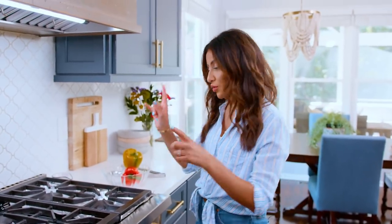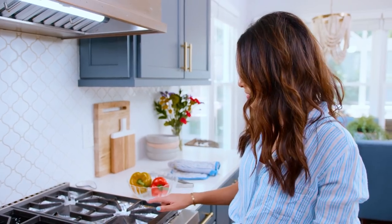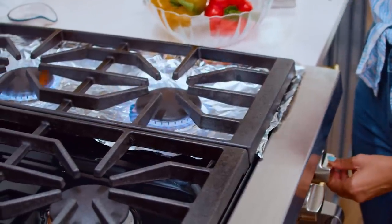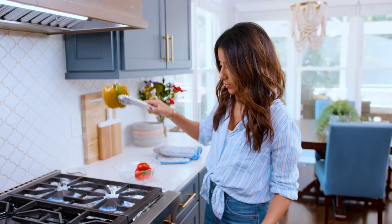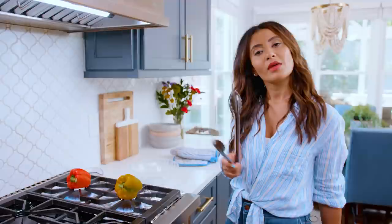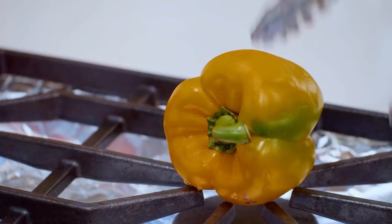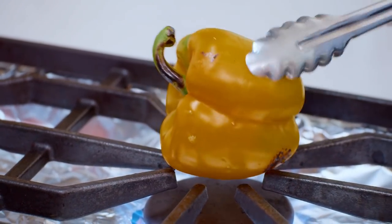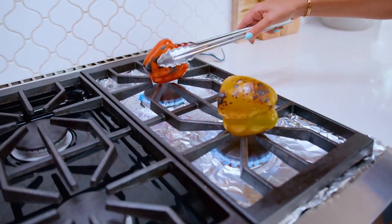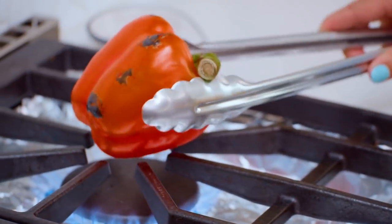Let me show you the stovetop method. If you're going to do the stovetop method, you need two things: a gas stove and a piece of foil paper to kind of wrap around so that it's not too messy. Medium high-ish heat. Put your bell pepper directly on the heat source and watch the magic. What you're looking for is for the peppers to char all over and for them to soften somewhat — they may actually collapse a little bit, and that's exactly what you're looking for. If you want to grill your peppers and you don't have a gas stove, you can do this very same thing on an outdoor gas grill. Keep turning.